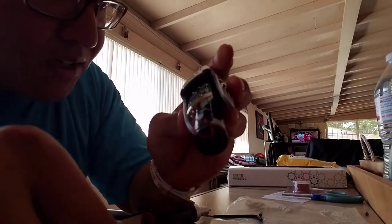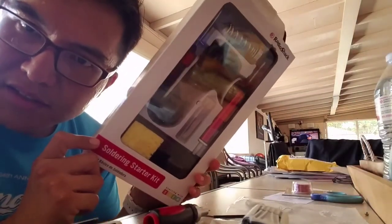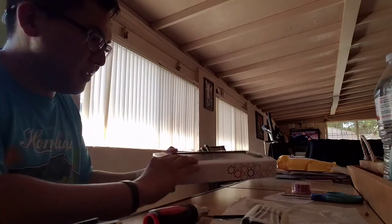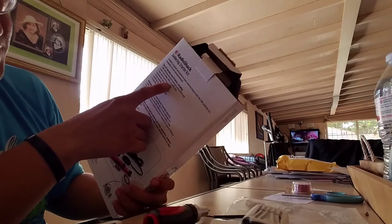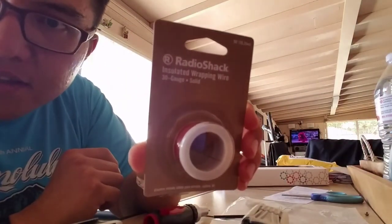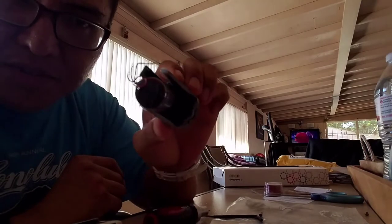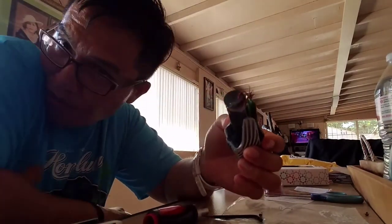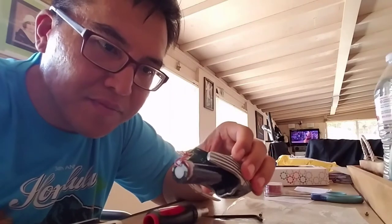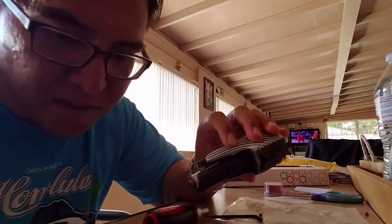I bought a simple soldering starter kit — a 20-watt soldering kit — as well as 60-40 solder: 60% tin, 40% lead. I also got some insulated wrapping wire, 30 gauge. I'm going to attempt to reconnect these wires. I did take Tech One and Tech Two in high school, so I know a little bit about soldering, breadboards, and resistors.